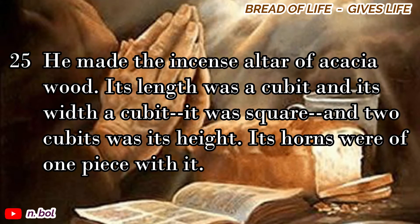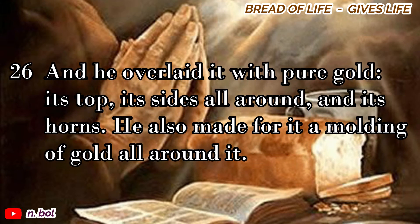He made the incense altar of acacia wood. Its length was a cubit, and its width a cubit. It was square, and two cubits was its height. Its horns were of one piece with it. And he overlaid it with pure gold: its top, its sides all around, and its horns. He also made for it a molding of gold all around it.